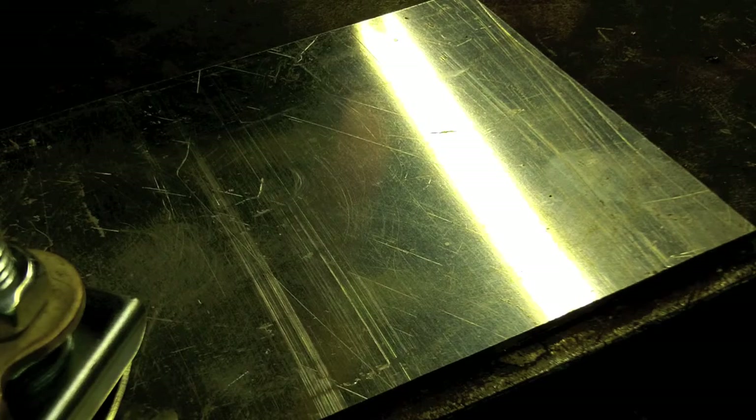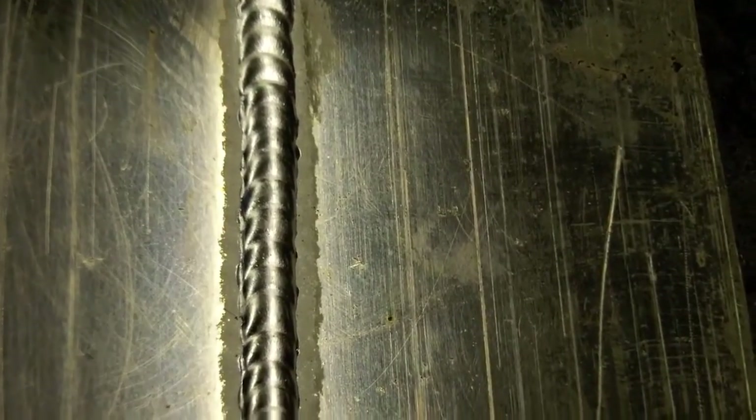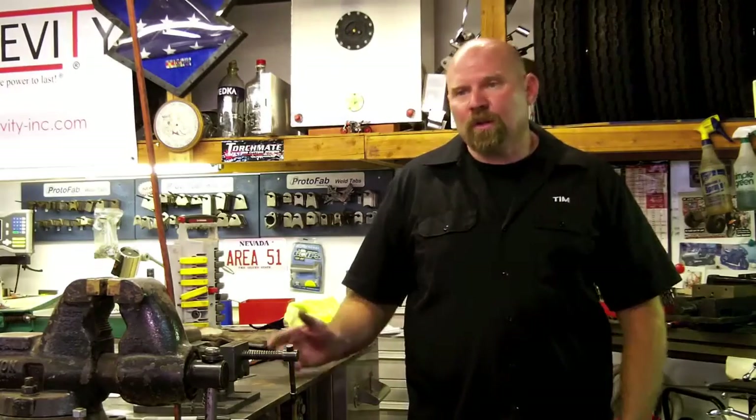Let's see how she welds. Right here we have our nice stack of dimes look, which everyone's looking for. Turned out really nice. Now that we've covered machine setup, operations, some of the operational settings, and we've done some welding on both steel and aluminum, I showed you a little bit about pulse.